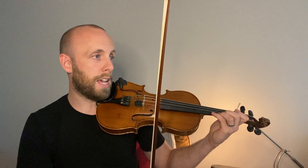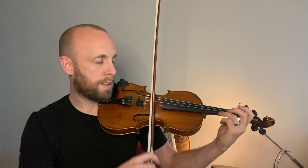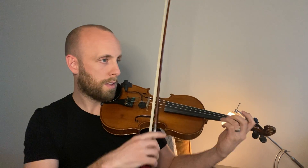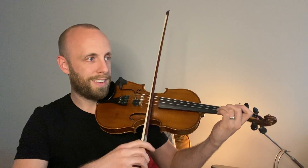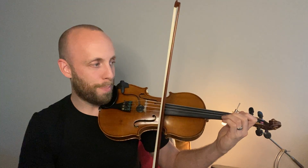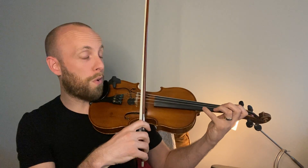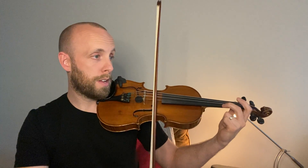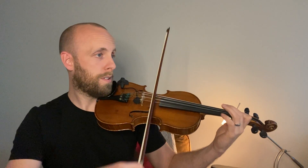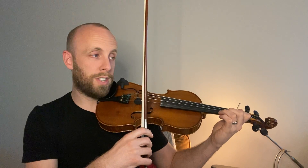And then in bar seventeen, make sure your C-sharp is nice and high. That's that two on A. Lift. Guess what? That's the same thing, just on a different string, right? Hop over. Same thing. And then here we have four high two, which is G-sharp. Open E. Back to the G-sharp. And then back to just like measure seventeen.